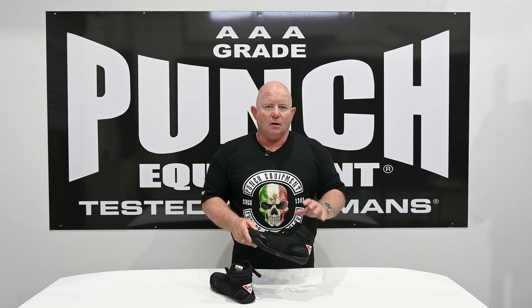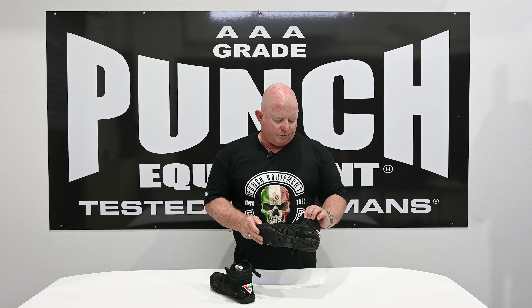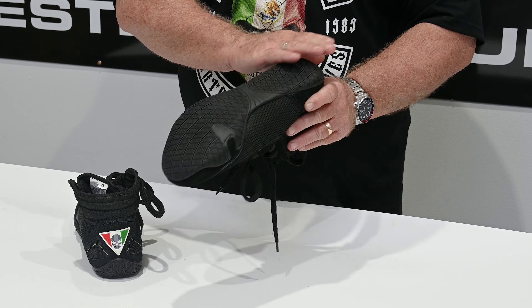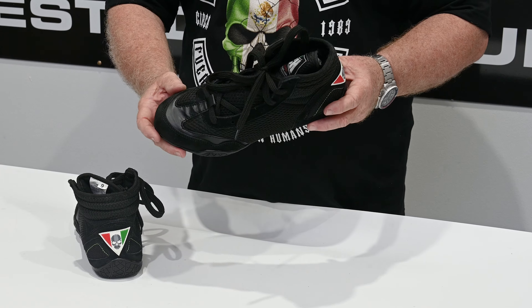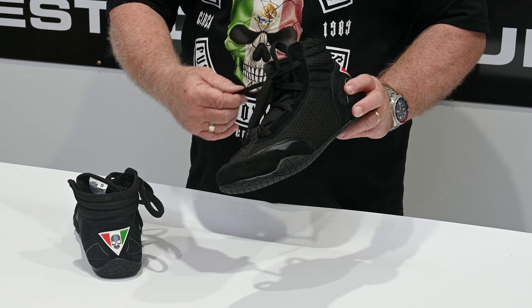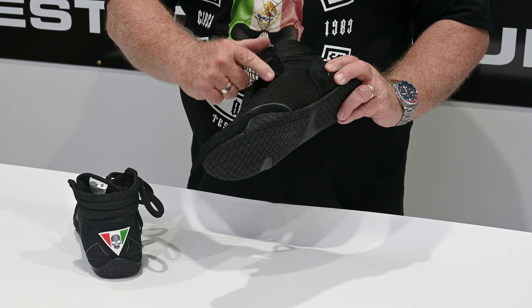These are designed so you can lace them right up. They're not super high — a lot of people have rather large calves, and a higher boxing boot inhibits your bracing because you can't get around that calf. So we keep this boot fairly low, just enough to support your ankle, with a nice low-profile light sole to let you slip and slide around a boxing ring.